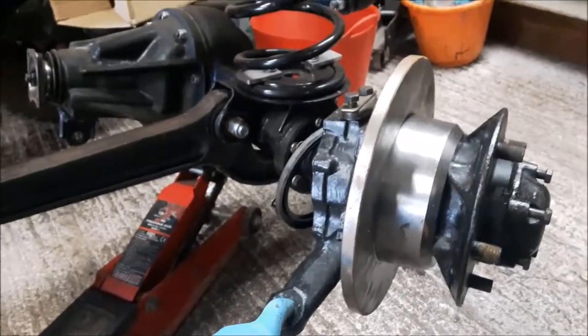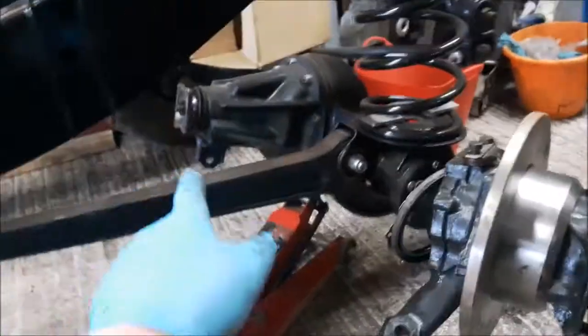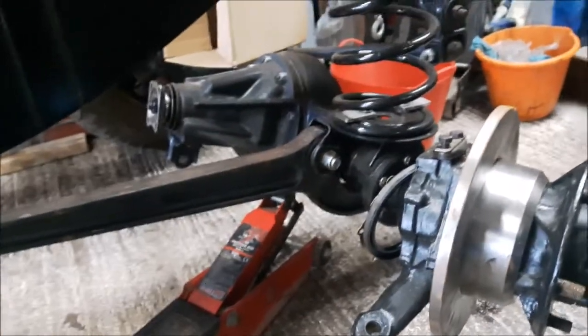When I had it on my car — not this one, but my daily driver — it was actually the steering damper causing the problem. It looked new, looked clean, extended beautifully, but I put another one on and the bump steer went away.